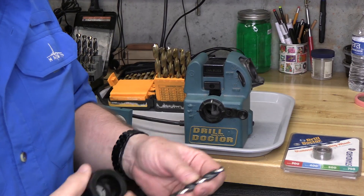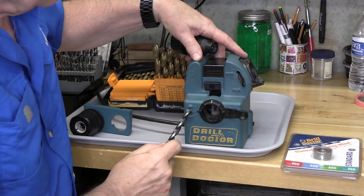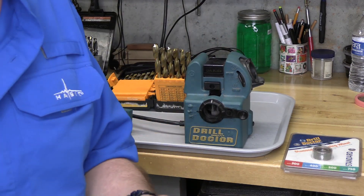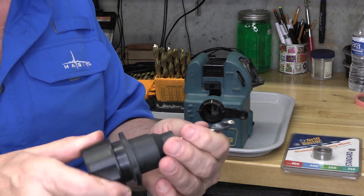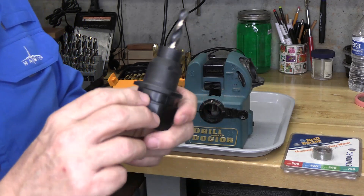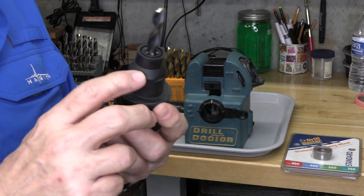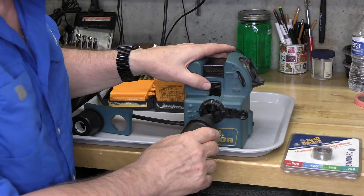Let's first chuck up a split point bit. I've got it set to 135 degrees split point, so we're already set. We just loosely place it in the chuck — we don't make it too tight because it needs to rotate — and the chuck has these flats, one on each side, that will fit perfectly into this holder.